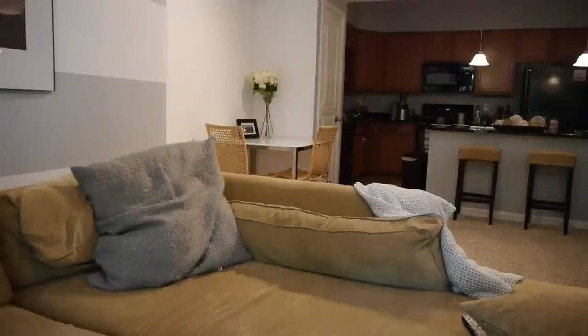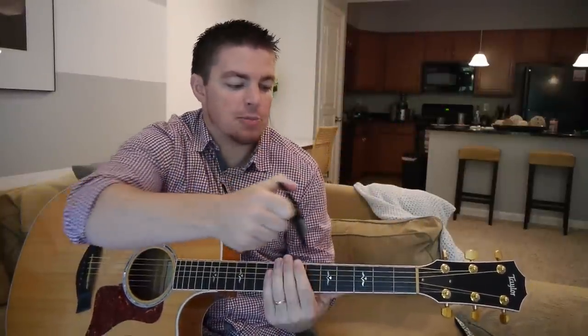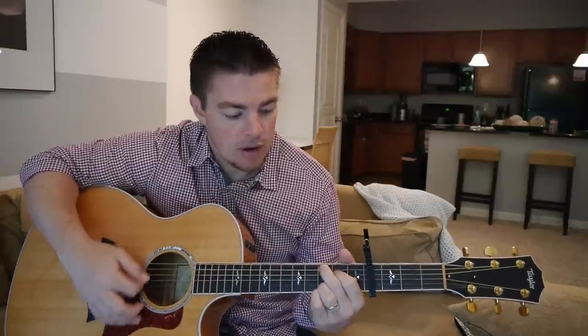Let me run and grab this capo real fast. Another thing you want to do is work on your singing. Use the capo to switch it into different keys — right there I was playing it in the key of G, but you might want to raise it up a key or something. Just try the capo in different places and play the same four chords.